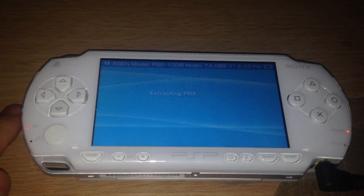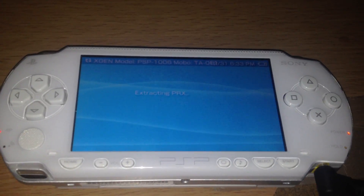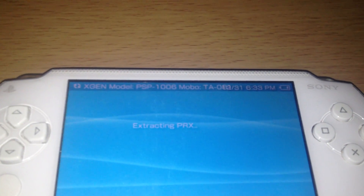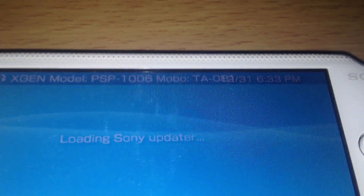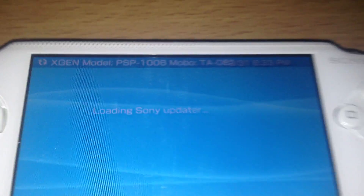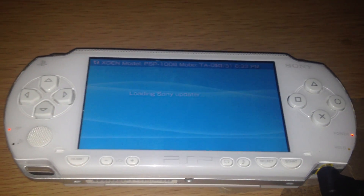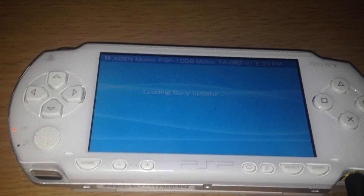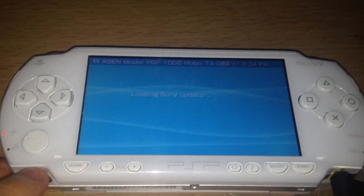Okay, it's now extracting the PRX files. By the way, up here it says PSP model 1006, so it's an Asian model, and it has a TA81 motherboard. Now it's loading the Sony updater. This step takes a bit of time; you can skip one or two minutes so you don't have to watch all of the updater.